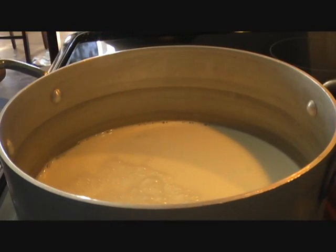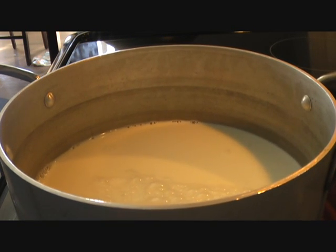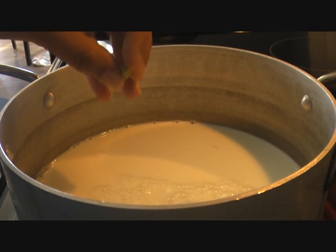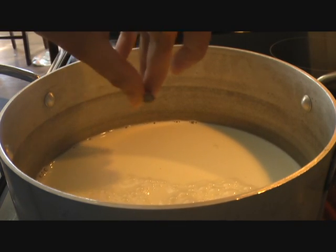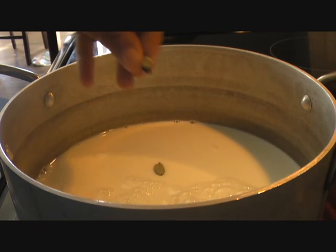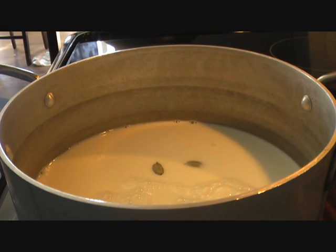Four cups of milk in my pot here, and I'm going to go ahead and add two green cardamom. I've simply split them so that all the flavor from the cardamom gets infused with the milk. We'll also add a pinch of saffron and bring our milk to a boil.